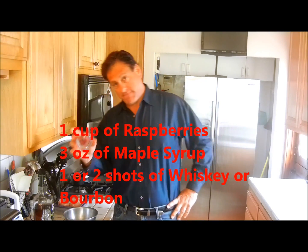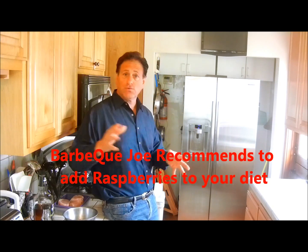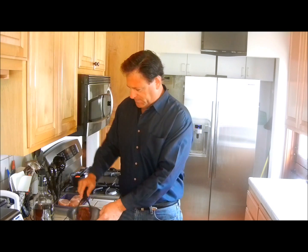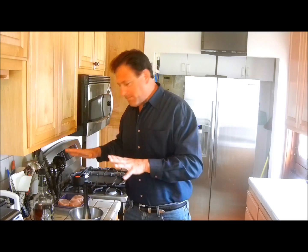We take one cup of raspberries. Raspberries are really good for you, so you should really try to eat some. Basically just pulverize them, just like that. As they're pulverized — I do it while they're dry so they don't shoot up everywhere.